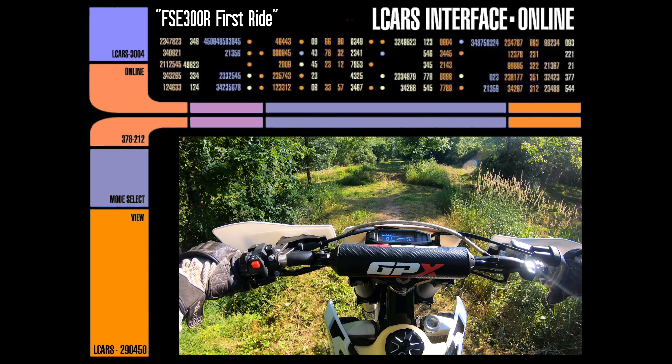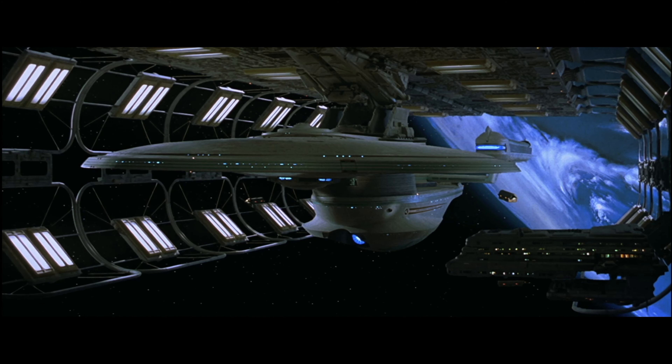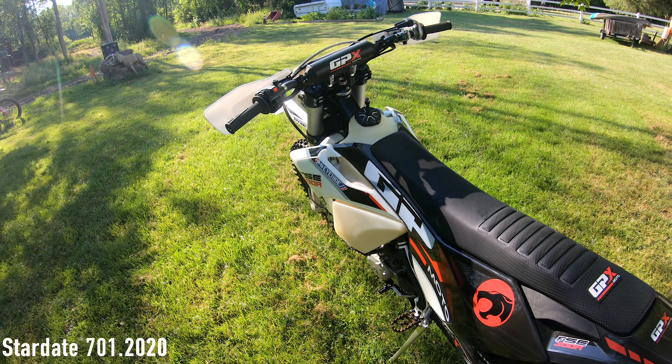Brand new 2021 FSE 300R, first ride. Only got a couple heat cycles on it and up and down the road a couple of times slow. Very first time riding it, so you get my impressions of what I think so far. I'm really happy with the bike so far, so here we go.